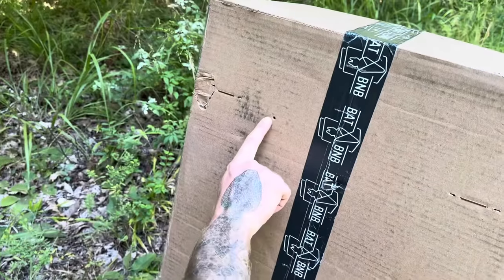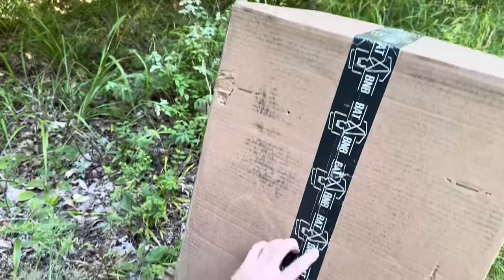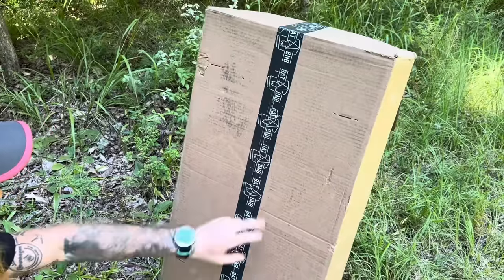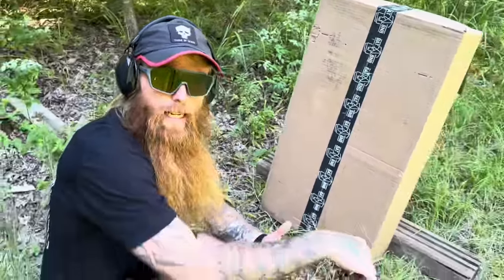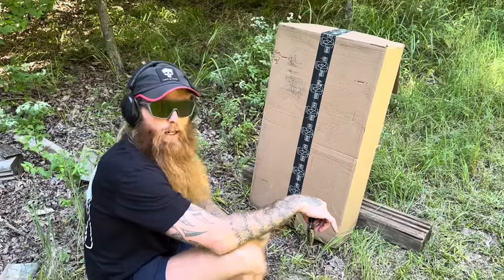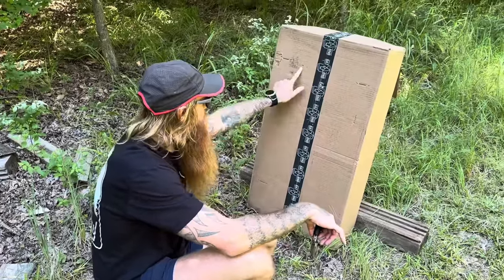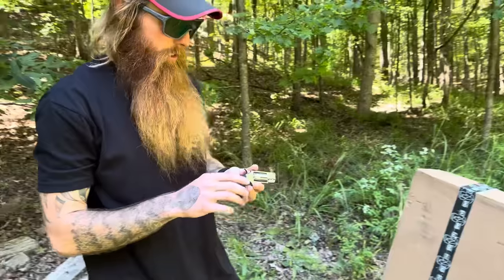One, two, three — yep, there's 20. I was aiming right around in here, so we still hit it at 20 — just not where we wanted. I'm going to call this, without really tinkering with the gun, 15 yards is where I want to be. Around 20 it gets a little shifty, but we can still hit it. I think that's proof of concept.